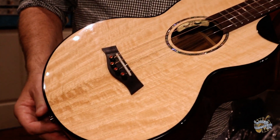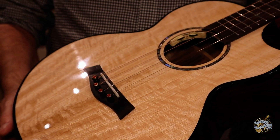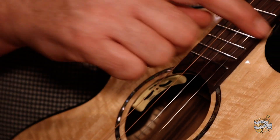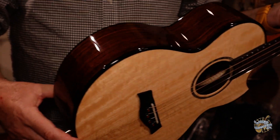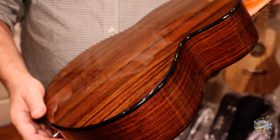Starting off, we have a gorgeous gloss finish. This is a solid mango wood top. It has a pin bridge. It also has this gorgeous abalone rosette and a scalloped cutaway. Coming around the sides, we've got beautiful black binding, and this is a laminate rosewood, again with a gloss finish.